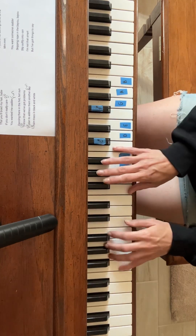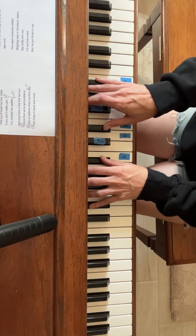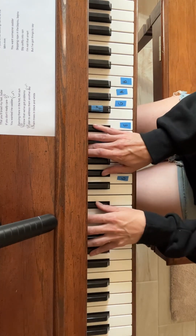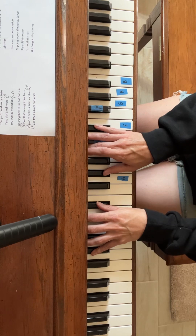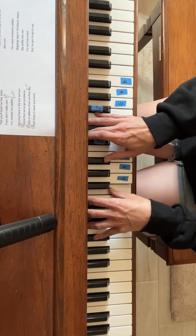You wanted me sadder. B flat. E flat. Can't you see? A flat to B flat. C minor.